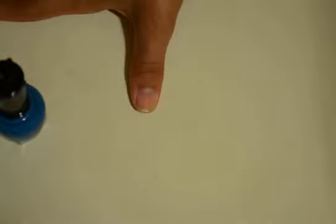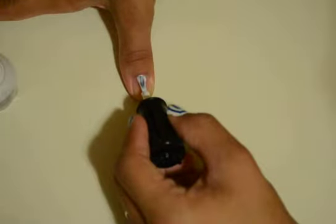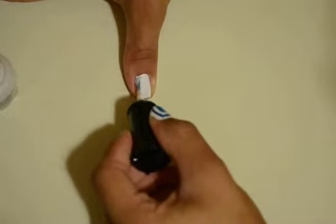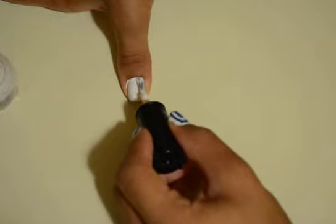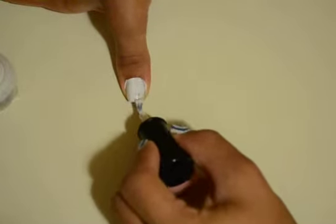Okay, now let that dry off, and then you take your white nail polish and paint it on. Make sure each coat is almost completely dry before the next one. Sorry, I don't know how to paint my nails too well — I always go outside the lines. But you can go ahead with a cotton swab afterwards and just clean it up.